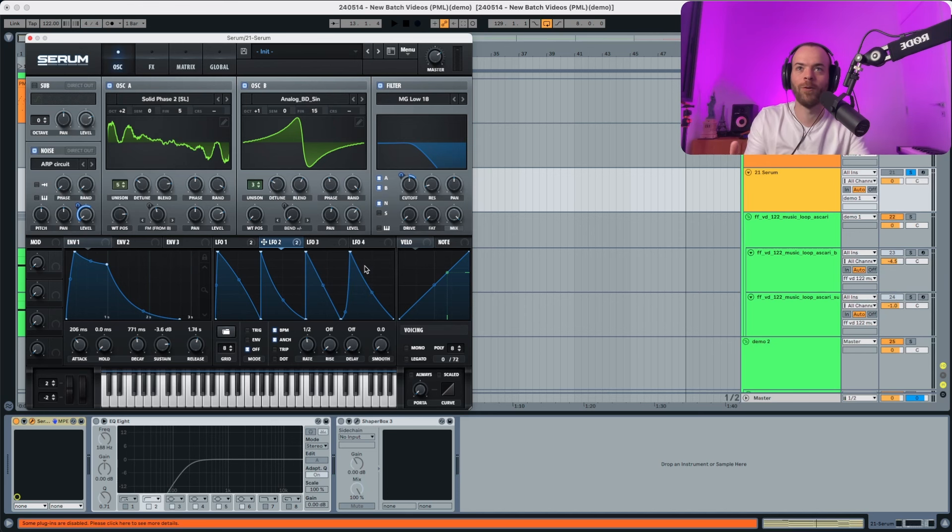Now shaping the filter — we're gonna set the drive a little bit up, the fat also a little bit up, and the resonance down. If you want to make this more open that's up to you.